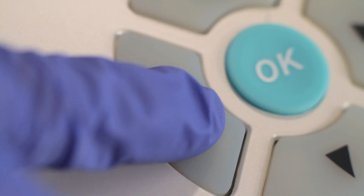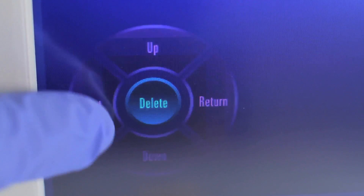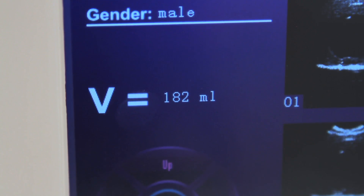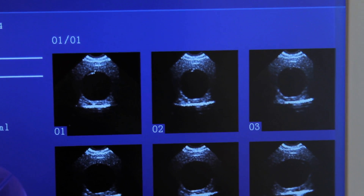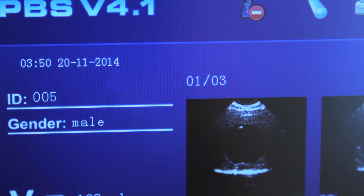To browse historical records, press the left directional key or touch the Browse functional key to enter the Browse Historical Records screen. The screen will display the patient's ID, sex, and measured volume record. Images from past scans will be displayed on the right under the patient ID, with six images displayed per screen. For example, if '1/3' is displayed, it means this is one of three total records that have been stored.